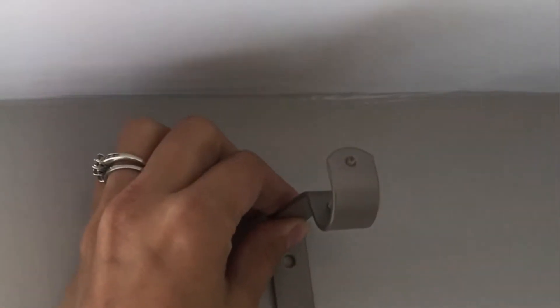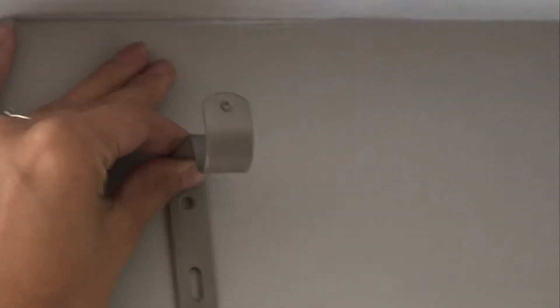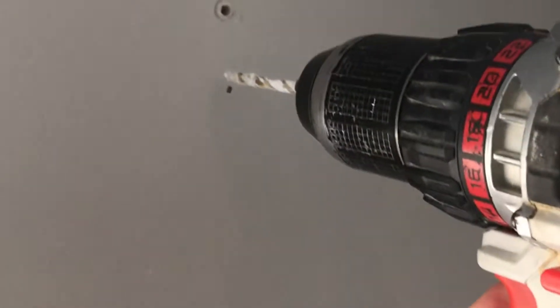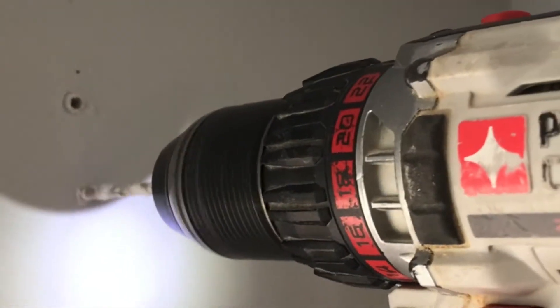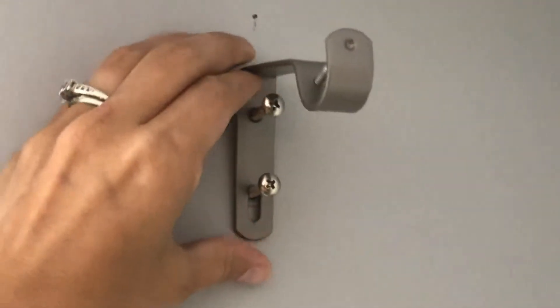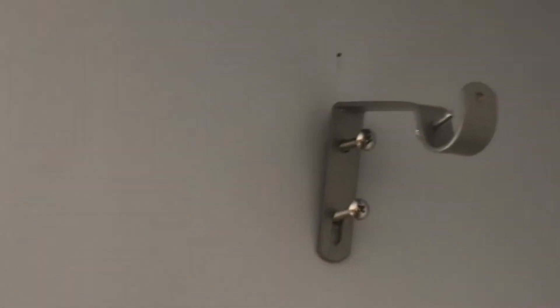I did it myself because I have done it multiple times and it's not a big deal for me, but if it's hard for you I would suggest getting somebody else to help. I'm going to take one of the brackets, put it against the wall to check where I want to drill the holes, then use a hammer and screwdriver to screw them into the wall.